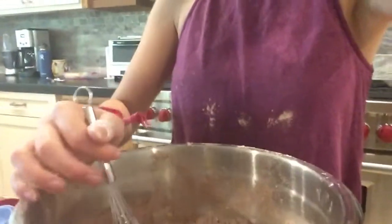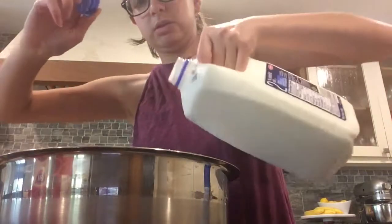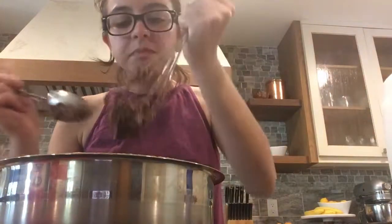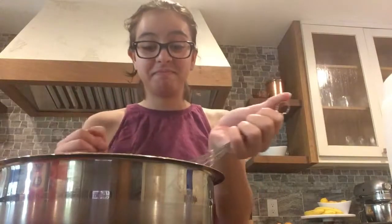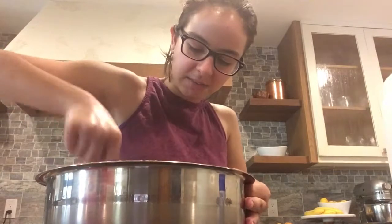Let me mix that for you. Doing this one-handed. When I become a famous YouTuber, I'll have better equipment when I'm famous. Smells good. That's something. Why is it so thick? I can make cookies with this. Maybe I'll make cookies.